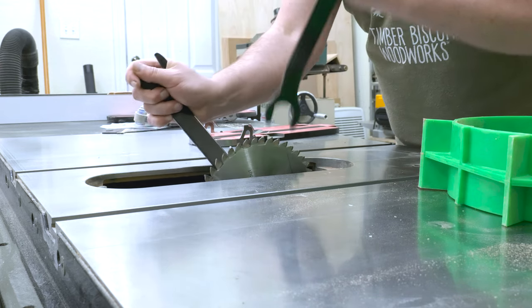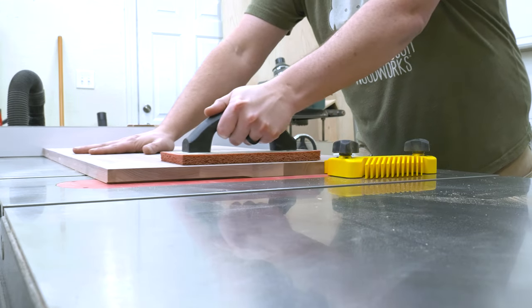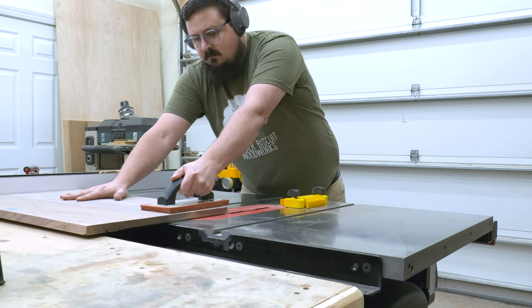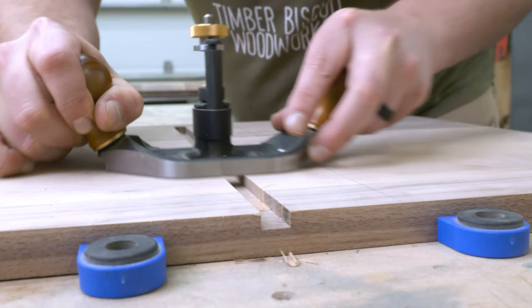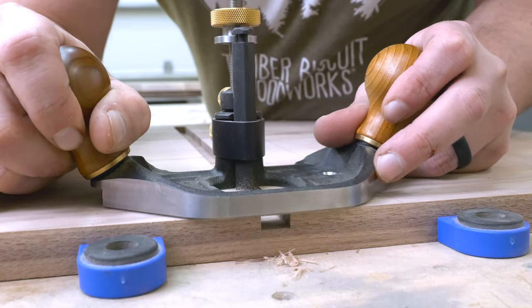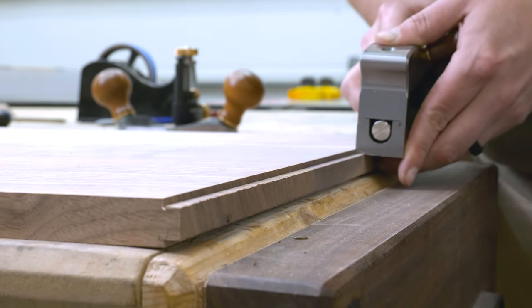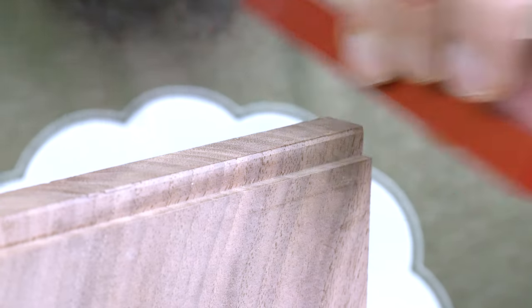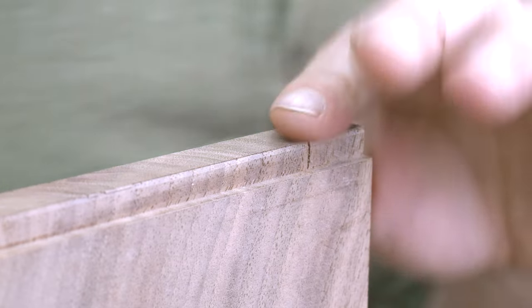With my dados routed into the workpiece I could set up the dado stack to cut the tenons. I like to cut the tenons just over size of what I actually want them to be so I can use a hand plane to dial them in later. I did check the fit on this piece before committing to cutting the tenon on both sides. With my dados and tenons cut I used a router plane to clean up the dados and a shoulder plane to clean up the tenons.